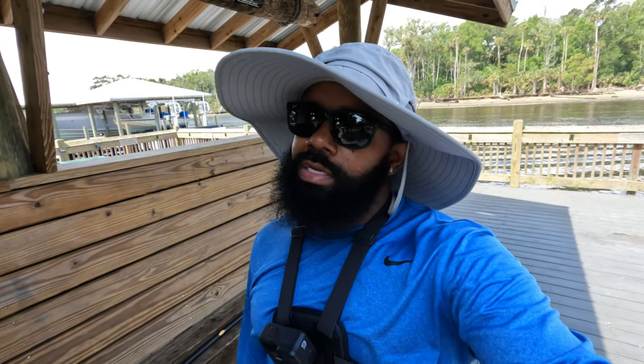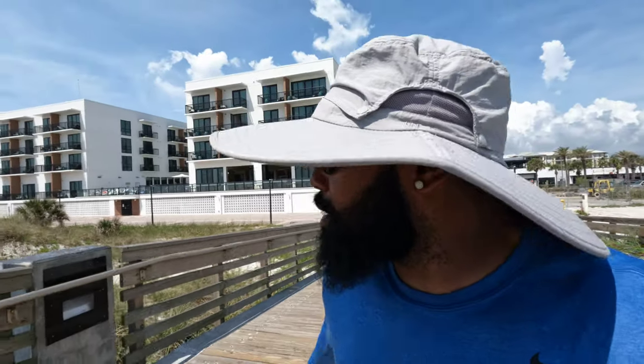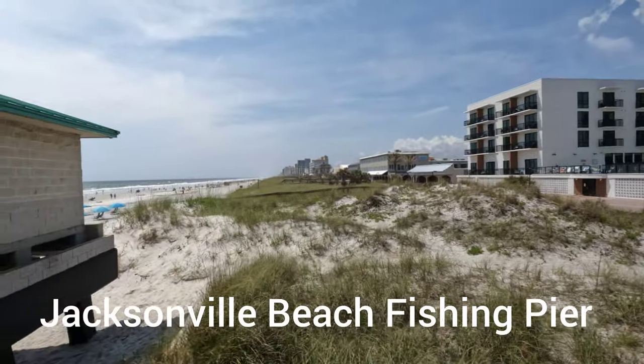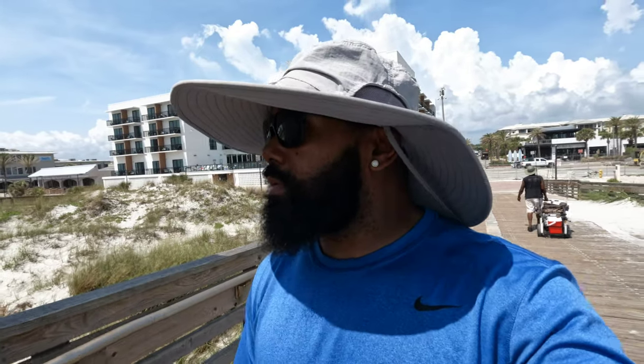All right you guys, I'm about to get up out of here from this spot — it slowed down on me a lot. I think I'm going to hit up another spot, maybe a spot or two. I don't know if it's going to rain or not, but we're going to get up out of here. I decided to come down to the beach — going to another crab spot but decided to stop at Jack's Beach y'all.